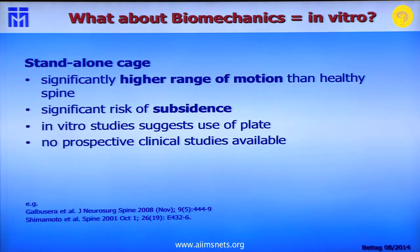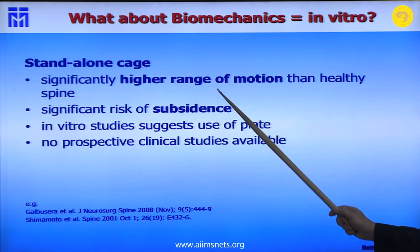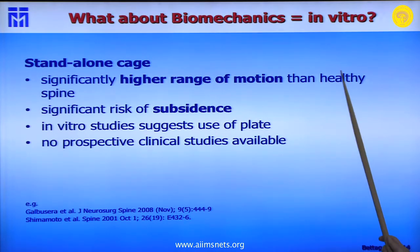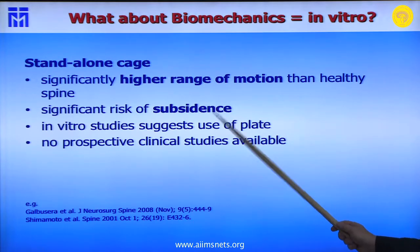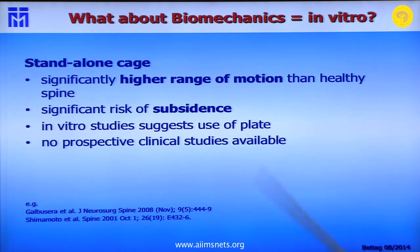The question is: will anterior plating make a difference? Conclusions from biomechanics papers show that a stand-alone cage has a significantly higher range of motion than a healthy spine, with a significant risk of subsidence. In vitro studies suggest the use of a plate, but no prospective clinical studies are currently available.